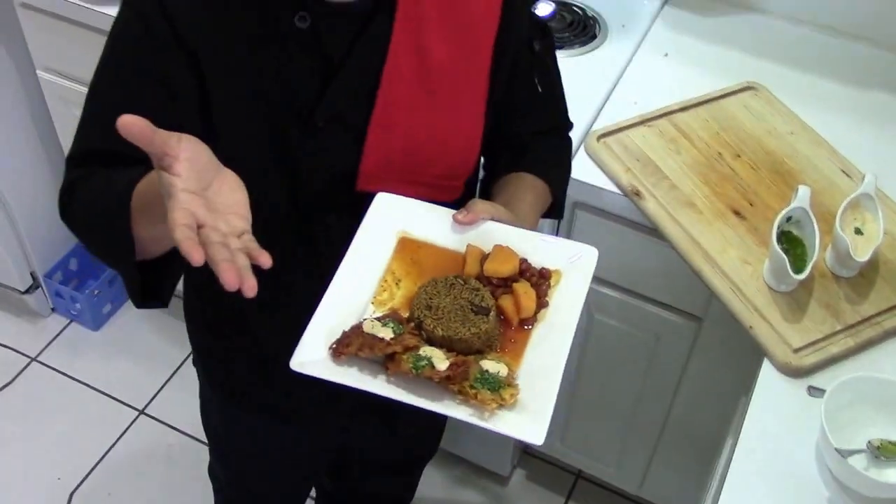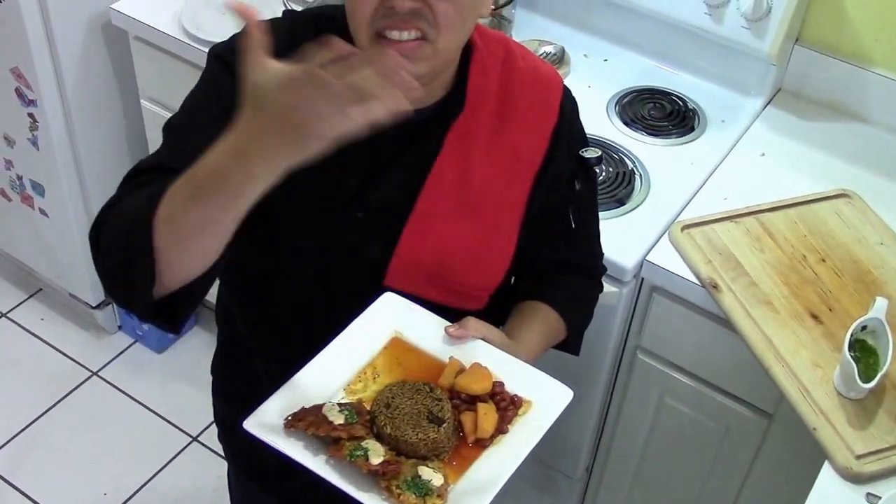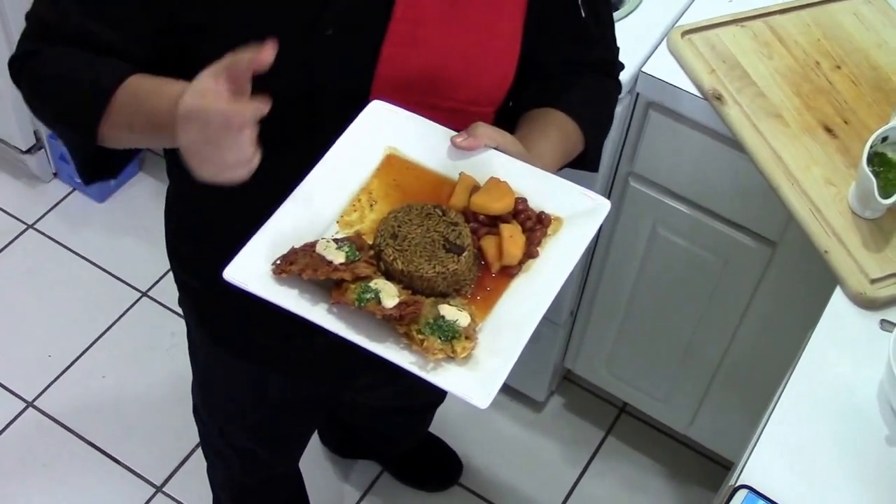And here it is. You see that it was not a big deal? You had the rice, the arañitas, the beans — it was easy to do. From my kitchen to yours. I'll see you next time.